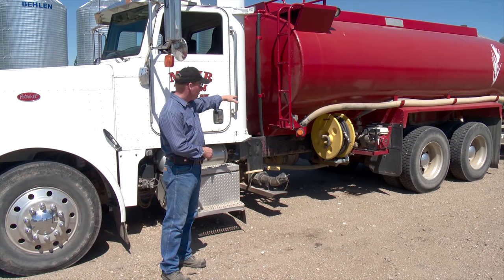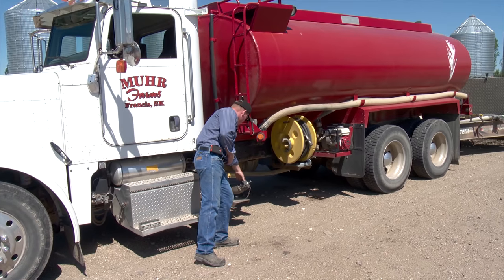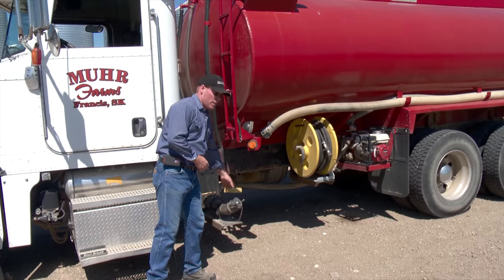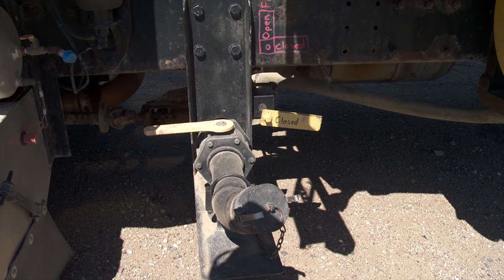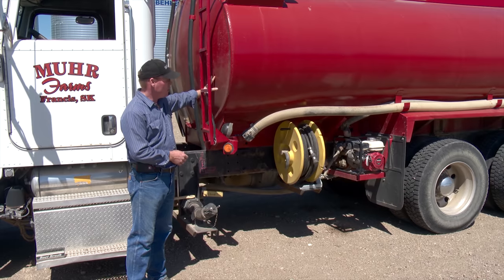They got it sandblasted, painted, and mounted. They put a PTO pump on it that allows them to suck out of a dugout, a ditch, or anywhere there's water. It's self-priming and pretty decent. It'll fill the 3,800-gallon tank in about 18 to 20 minutes, depending on distance.